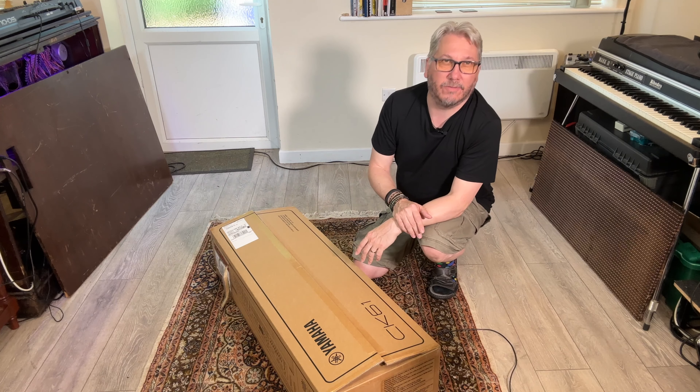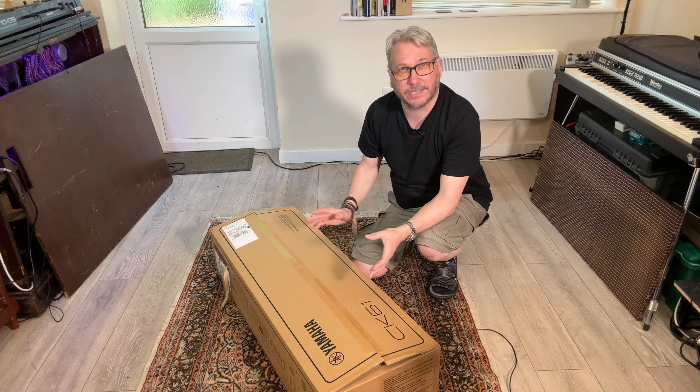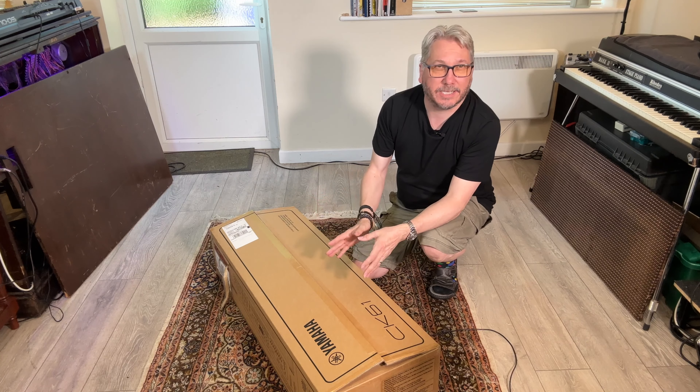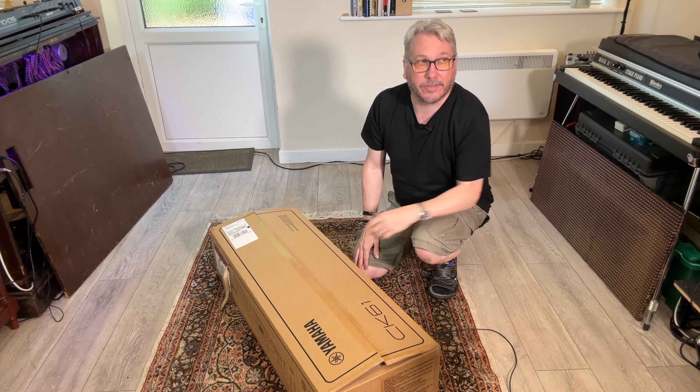We could pit them unfairly against a C3 and an XK5, but we can hear what it sounds like DI, what the Leslie sim is like, what the drawbars are like, and what it's like in a Leslie 3300.